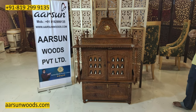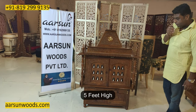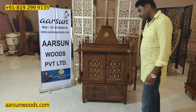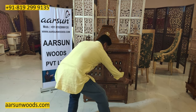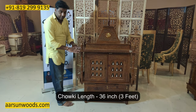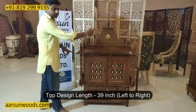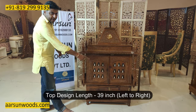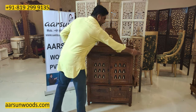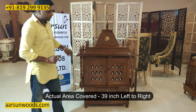Let's talk about the size. This one is 5 feet in height. The length of this temple comes in two sizes. First is the size of the chauki from here to here, that is 36 inches. But if you see this design, it comes out from the chauki, and that is 39 inches — so 3 inches more than the base chauki. The actual area it will cover is 39 inches.